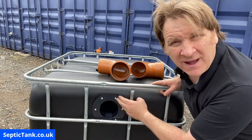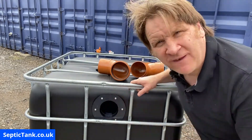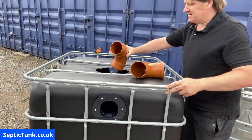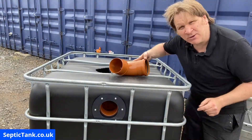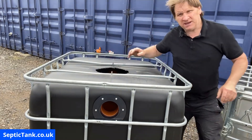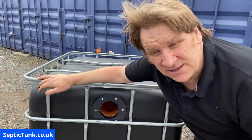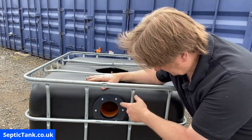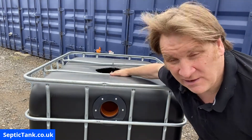We've done the inlet and outlet pipes, put the flanges on with seals, and connected them with six screws each side. Now connect the baffle pipes into the flanges — reach your hand in and slot the pipe into the back of the flange. Do the same on the other side. The reason for these baffles is they stop solids leaving the tank and entering the soakaway. These 110mm 90-degree pipes will keep all the fat, grease, and sludge inside the tank.